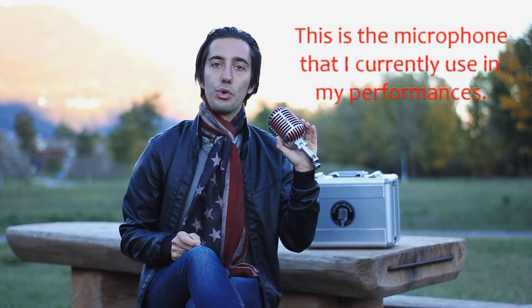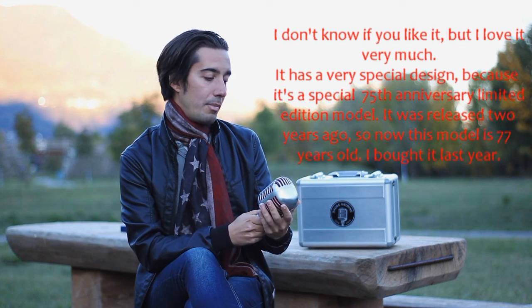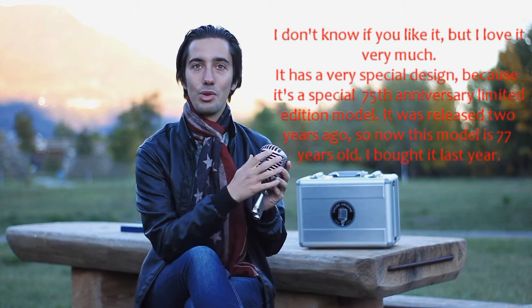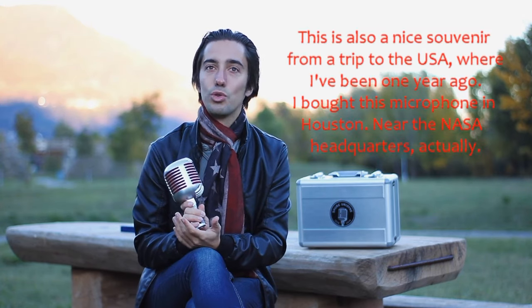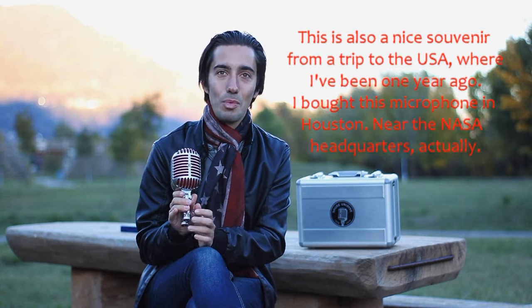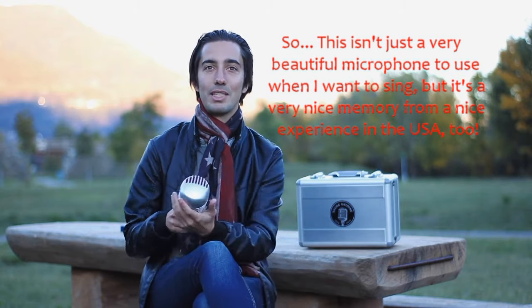Now I'm going to show you my microphone. I'm in Houston, actually near the NASA headquarters, and so, besides being a beautiful microphone to use for singing, it reminds me of a great experience I had at NASA.